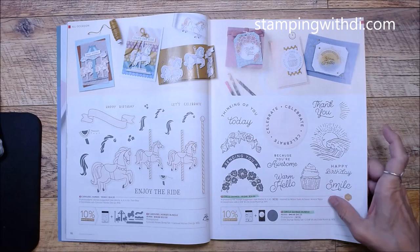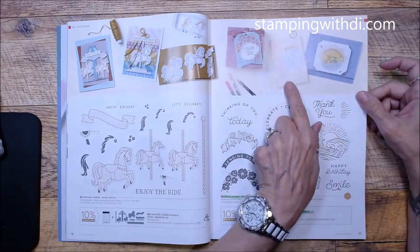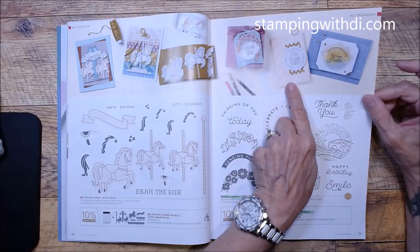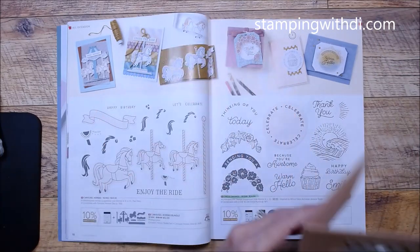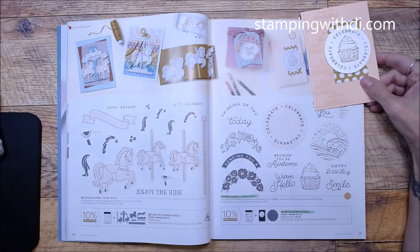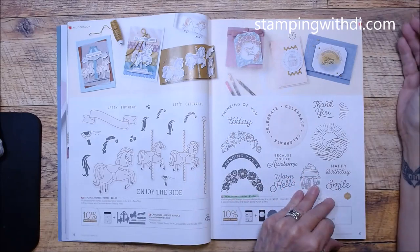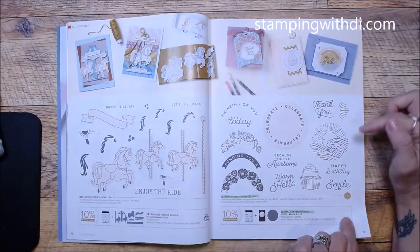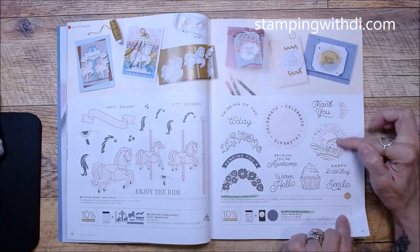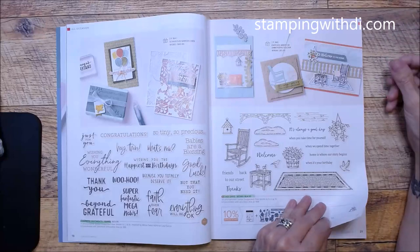Circle Sayings is the one I used yesterday for my Mimeograph Monday — you can see that card right there. There's also the punch, and the cupcake element is cool too — so much to do with that set. Charming Sentiments carried over, and what's nice is we now have all-new samples even for things carrying over.